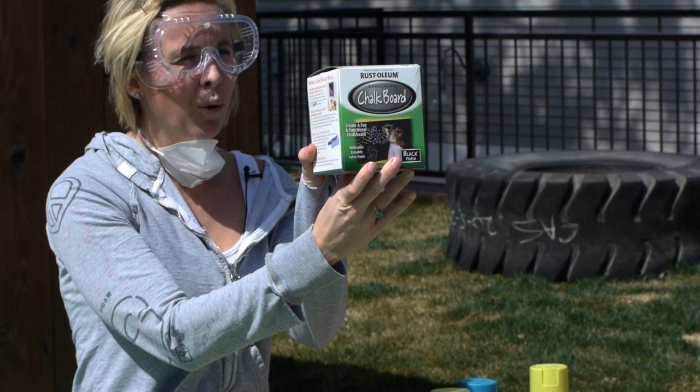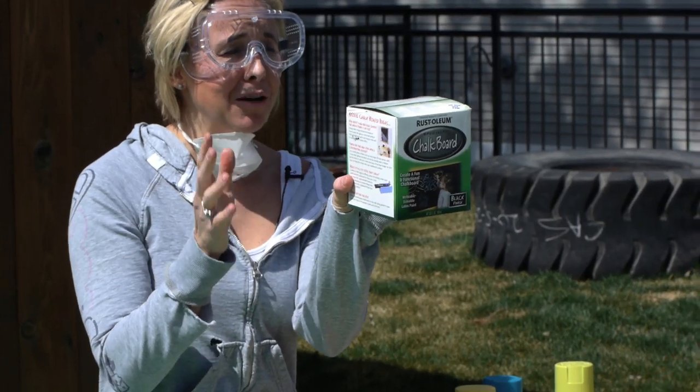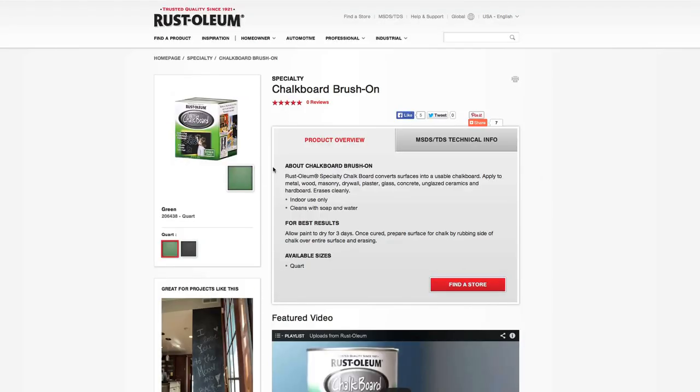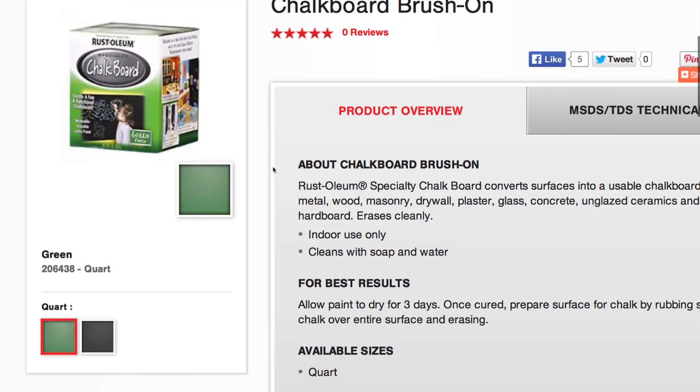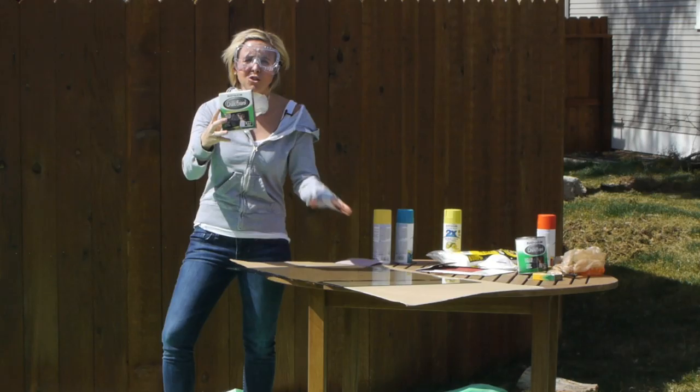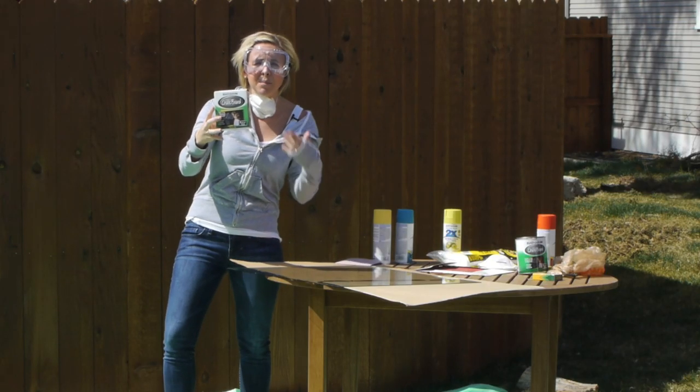Then get some chalkboard paint. What's so awesome about chalkboard paint is I personally did not know you could use it on glass — I always thought it had to be wood or some other surface. But you can actually use it on wood, metal, drywall, plaster, glass, concrete, terracotta, paperboard, and hardboard. So keep in mind that if you find a picture that's not glass, you could still potentially do it on that.